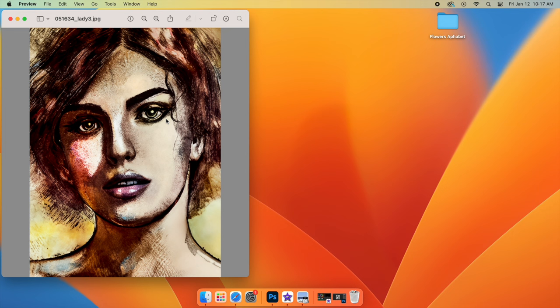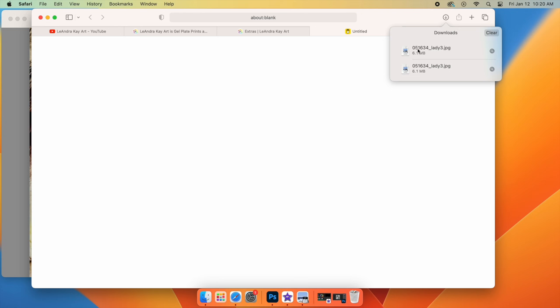Now I have a Mac computer, so I don't know how this will work for a PC — I assume that it's similar. But at this point, you can go ahead and print out your image. On a Mac, your recent downloads are kept in the upper right hand corner, where you can drag and drop your image onto the desktop. From there, you can edit it, resize it, whatever you need to do to make it fit your needs.